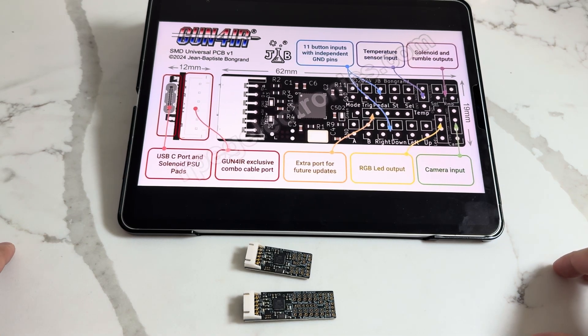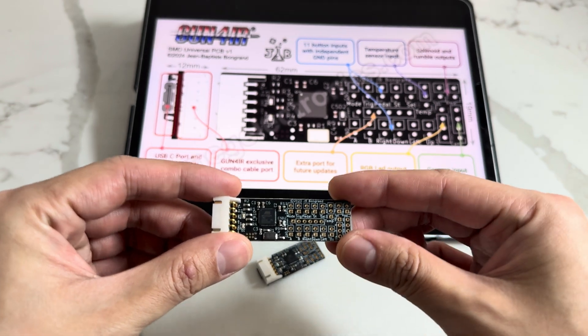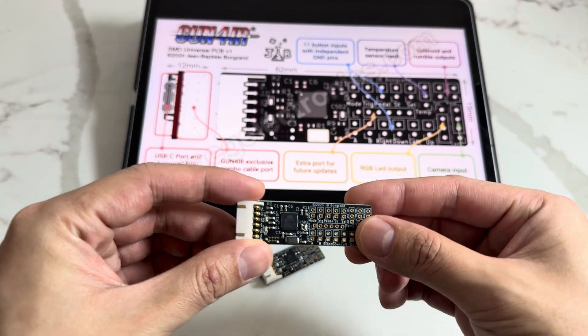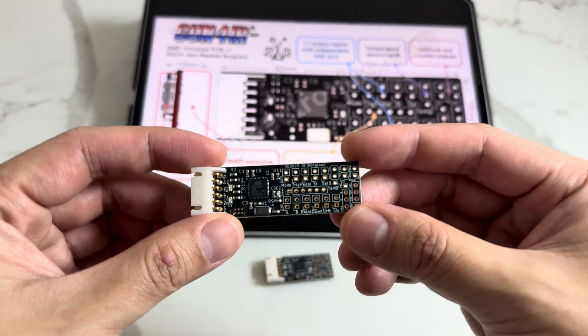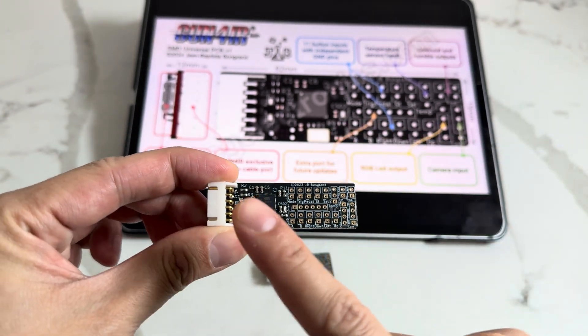What's up guys, welcome back to RPEG Electronics. Today we're going to talk about the brand new SMD universal PCBs for Gunfire R from JB. He's been working on this for more than a year and we finally got it released — everything is now on one elegant smart chip.